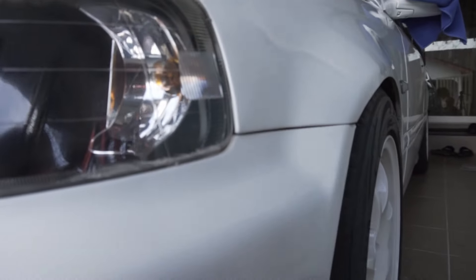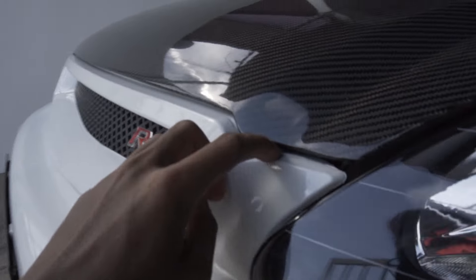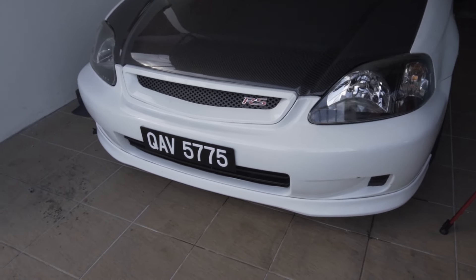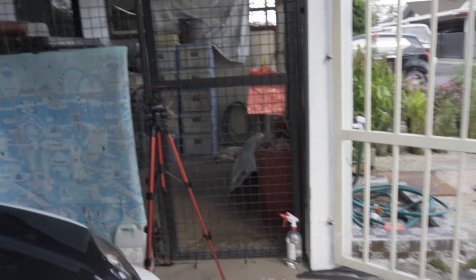On this side the fitting is really mint — barely any gap — except for this massive gap here and this one too. So I'm thinking of buying a new bumper soon. I've already done my research and found some bumpers online — original from a Japanese half-cut, about 400 ringgit. So stay tuned, subscribe, like the video, share it with your friends, and I'll see you guys on the next video. Peace out.